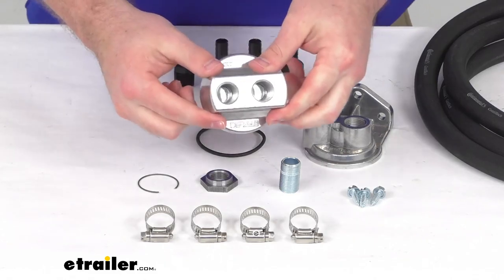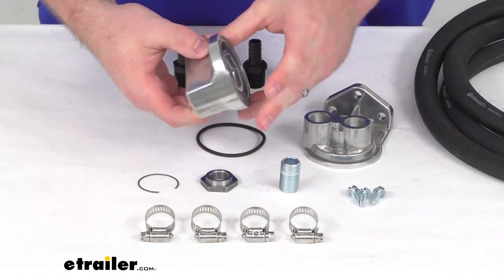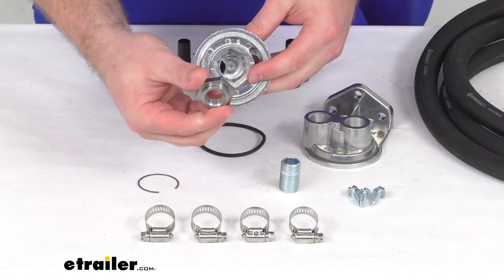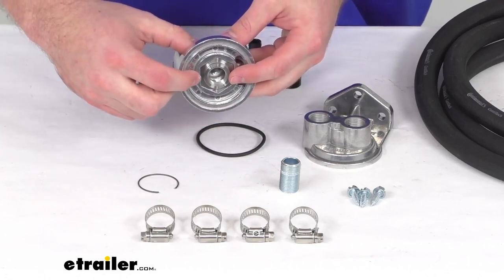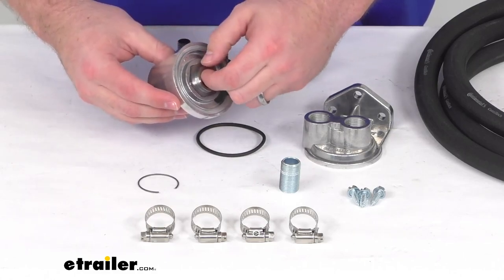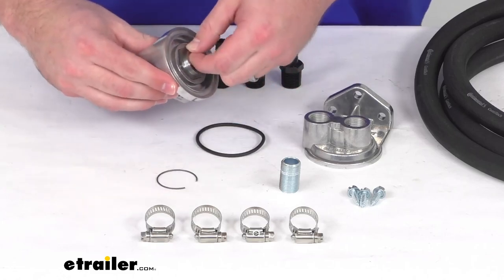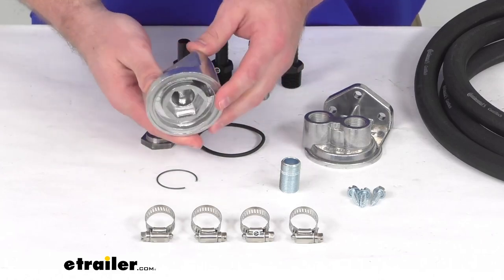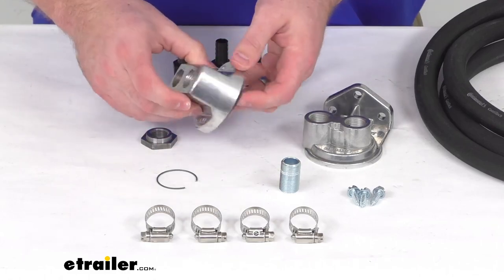This kit features a spin-on adapter which we'll install in place of your engine's oil filter. This will thread on very easily using the included hex sleeve nut, which has a thread of 20 millimeters by 1.5 millimeter. That nut is kept in place with the included snap ring, so once you have that installed, this will just twist right in place of that filter. They do include the o-ring here so that you have a nice tight seal once you have that tightened down.